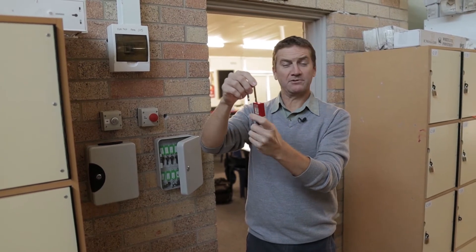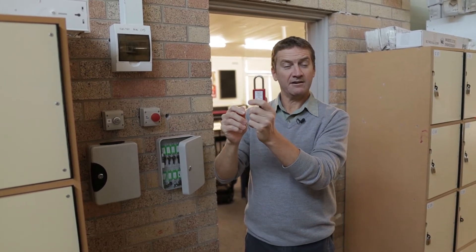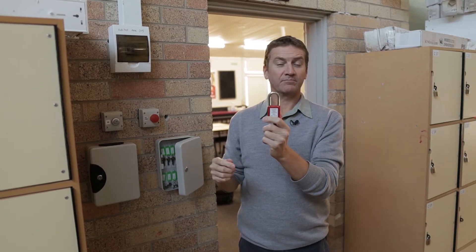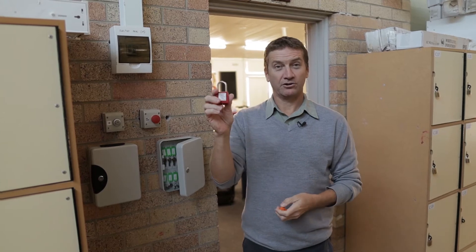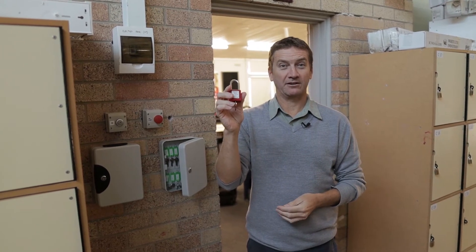For instance, what happens when you're not at work that day and something's locked out and we need to re-energize the circuit? We need to contact that person so they can come and take the lock off.